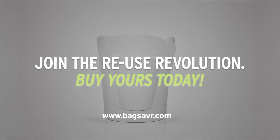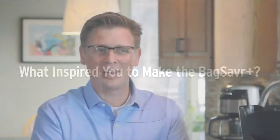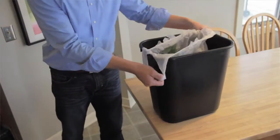Buy yours today. For starters, I hate wasting money, and I want to do something to help the environment. I wanted to find a way to reuse those plastic bags that we already had in our home. They didn't fit in any of our garbage cans, and so I looked at stores, I looked online, and I just couldn't find anything that didn't have a lot of drawbacks to it.